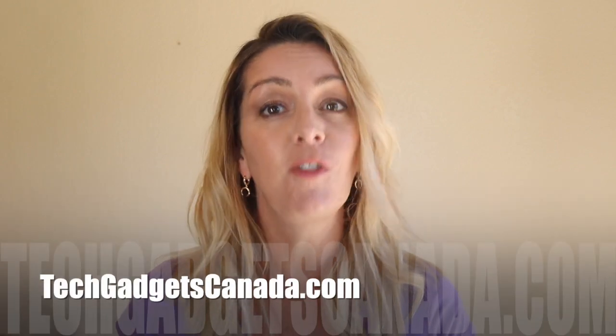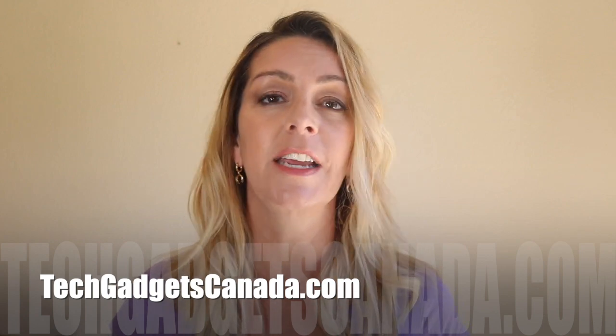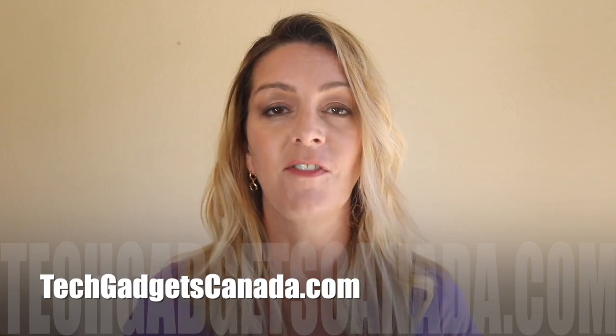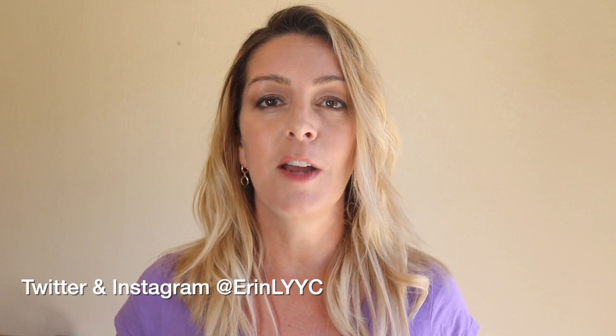If you want to read the full review, you can head over to TechGadgetsCanada.com where I've got that full write-up. You can also check out the full review right here on the channel. Thanks so much for watching. I'm Erin. Until the next time, you can find me on either Twitter or Instagram — I'm at Erin L-Y-Y-C. You can also always catch me through Facebook at facebook.com/techgadgetscanada.